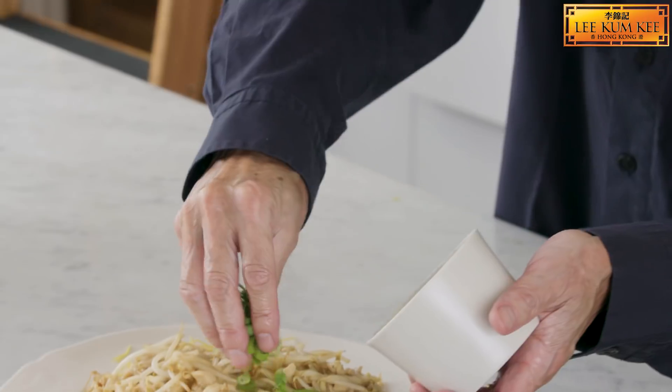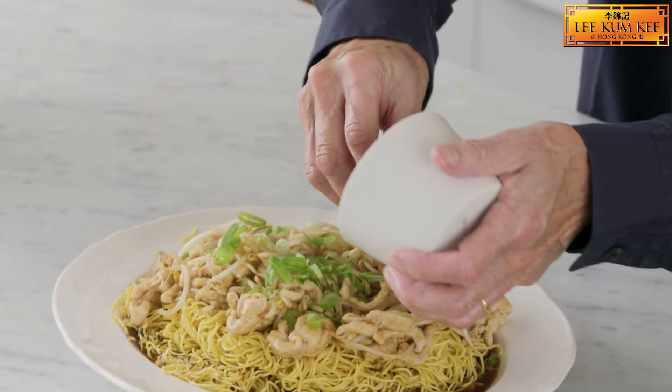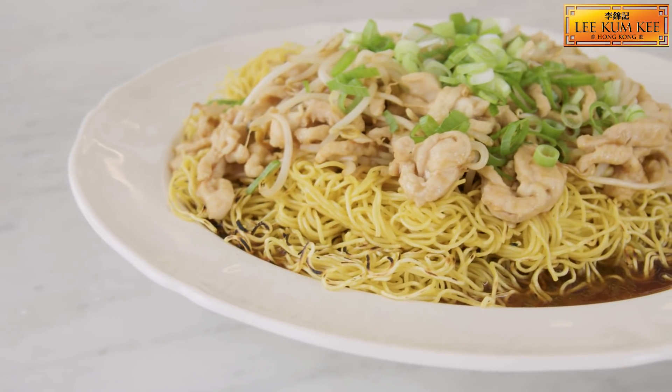Just pour this on top of the noodles. Finish it off with some chopped spring onions — pan-fried chicken and crispy noodles. What could be better? Simpler and more delicious.